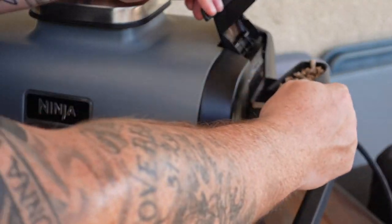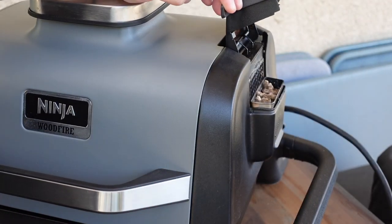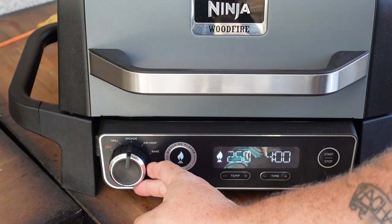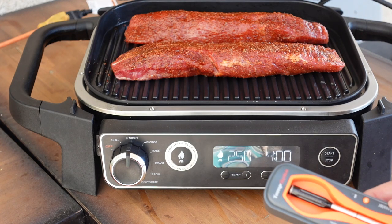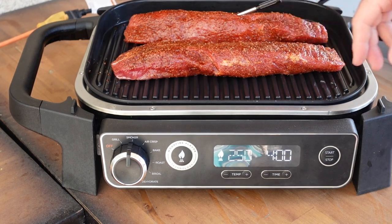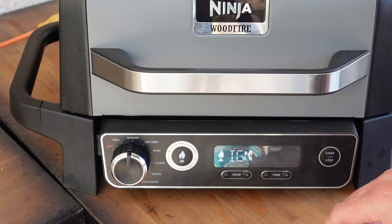Let's get this thing fired up, get this smoke rolling. Let's get those pellets in — just got a scoop full. Let's get our tenderloins on. They've already been sweating a little bit, the barbecue rub has kind of penetrated. We're going to turn it to the smoker setting and use 250. Let's get our TempSpike in there — we'll go into the thickest point of the tenderloin. This one's the thicker of the two, so we'll go with that. Let's go ahead and start — it's going to ignite the pellets and we'll start seeing some smoke soon.